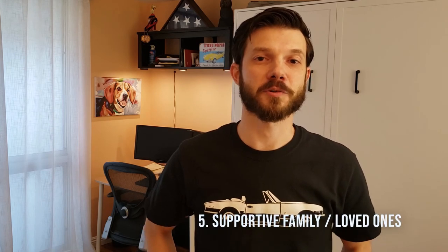Number five is one of the most important things for a small wood shop. It is free, but it can be very hard to find. Take a second and make a guess in the comment below. It is a supportive spouse or significant other.